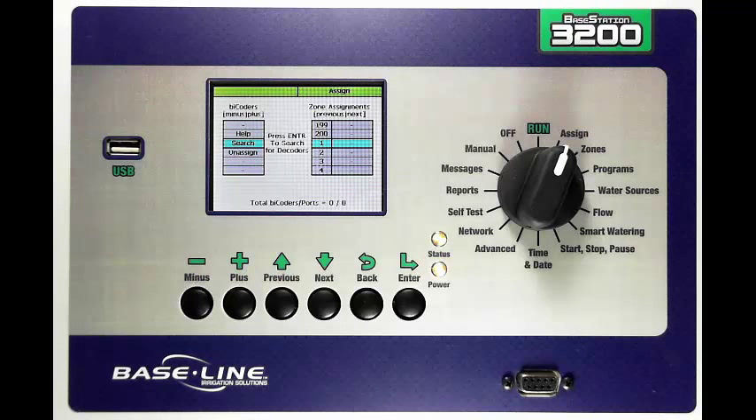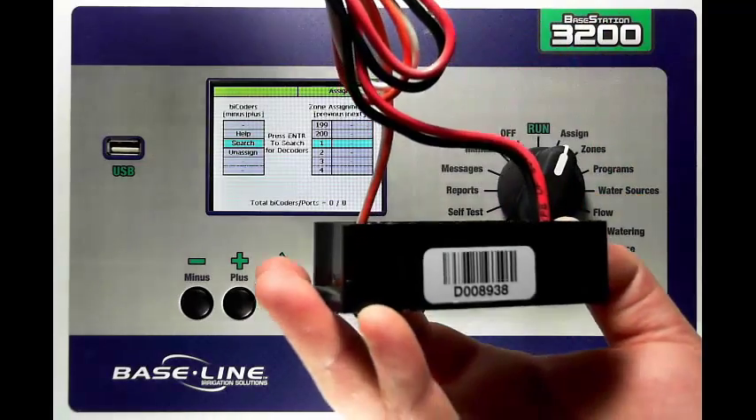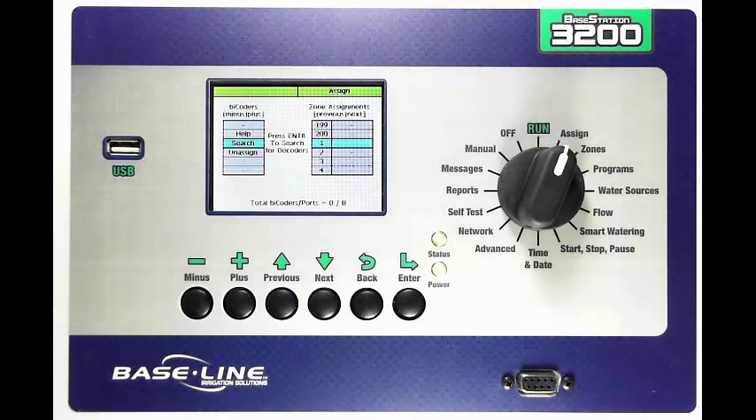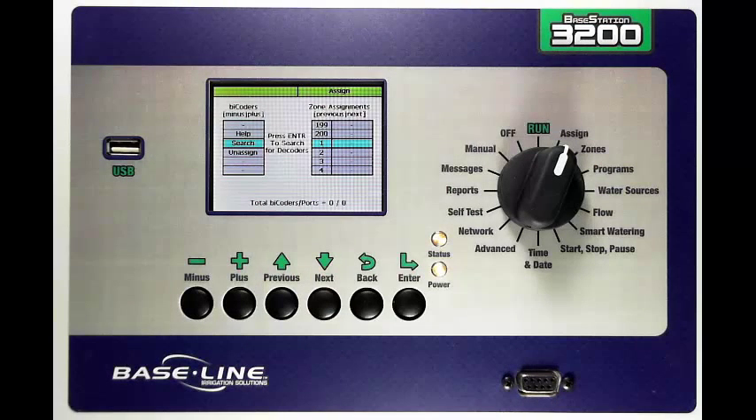On your bicoders that you've installed in the field you'll notice there is a serial number. The serial number is a unique identifier for each one of these bicoders. The Base Station 3200 will search its entire two-wire path for any bicoders that are already pre-installed, bring those bicoders back into a list, and display them here. You can then highlight those bicoders and assign them to the zone numbers.